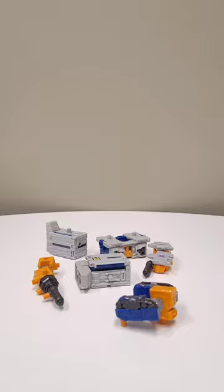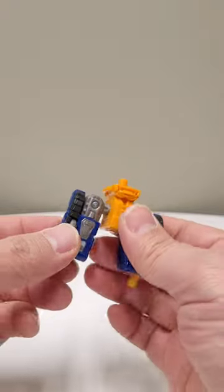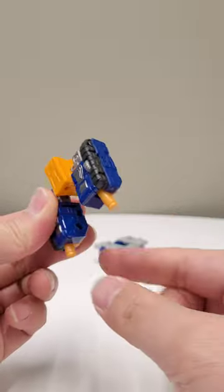Start by separating the Airwave body, like so. Next, bend the hips 90 degrees and do the same for the knee pegs.